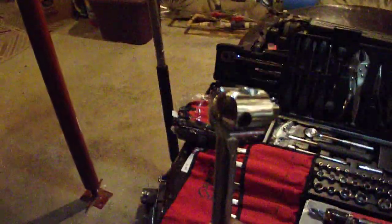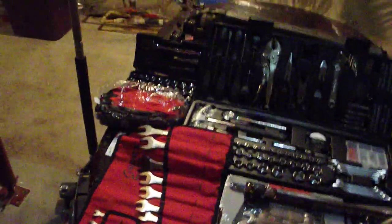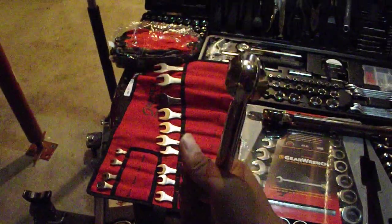First things first, we have a breaker bar here. This is one useful thing because a breaker bar, you can use it to take off your lug nuts or just some really stubborn bolts if you're really having a bad day. This is just one of the handiest tools out there. It's a half inch, obviously, because you need all the strength you can get.